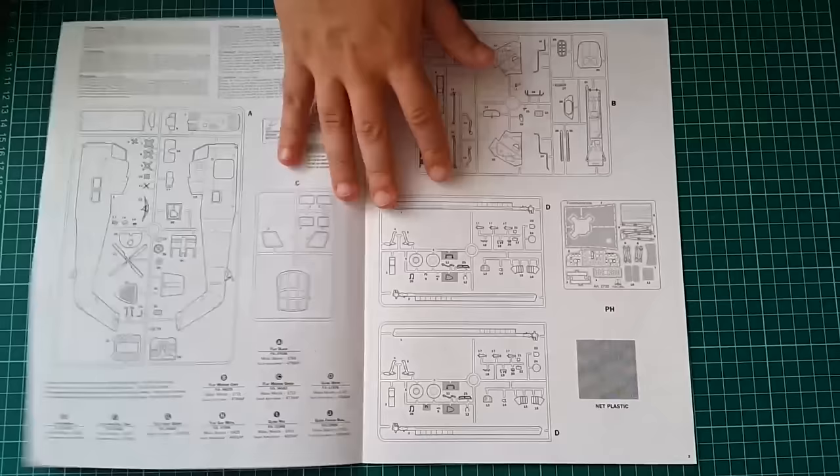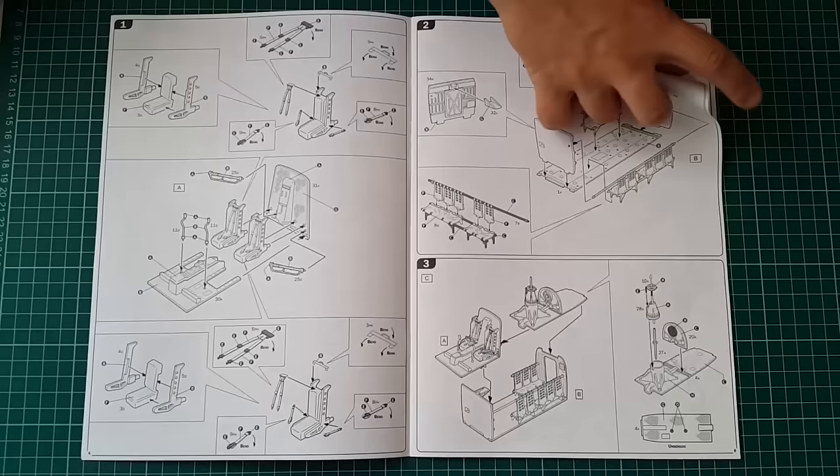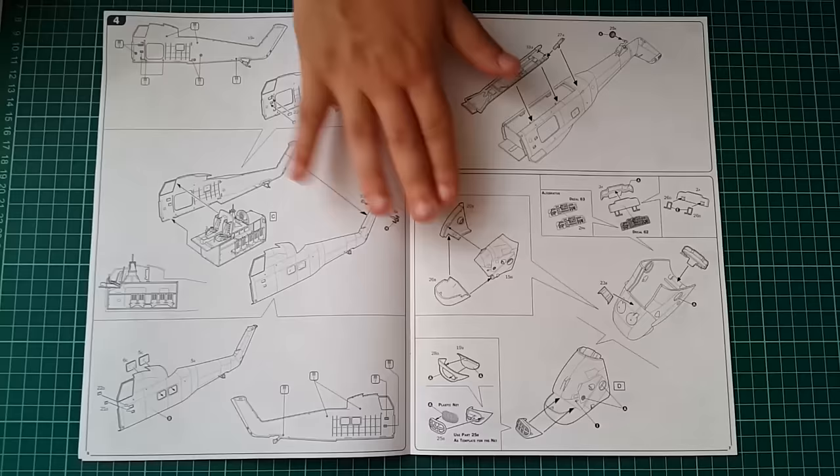The instruction sheet starts with a description of the sprues and what's inside the box. The first thing you assemble, as you might expect, is the cockpit. It is pretty sparse, and there are photo etch sets from Eduard available for improving both the interior and exterior of the kit.